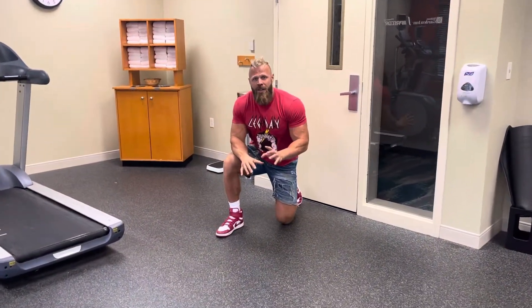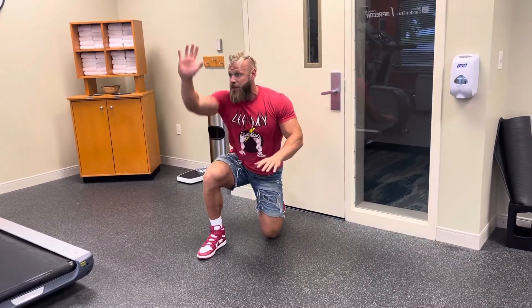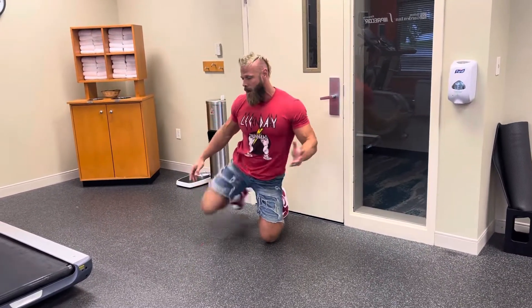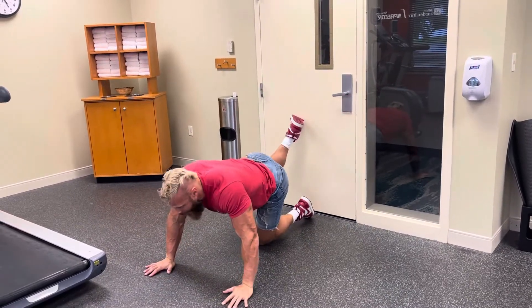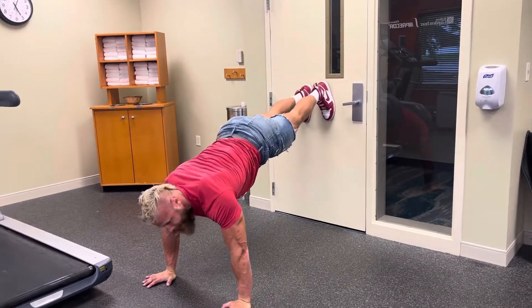This is a really cool variation of an incline press, because you're angling your feet up to actually press at an incline off the ground. You're going to bring your feet up so that they're right at about waist height. Is that about right? I think that looks good.